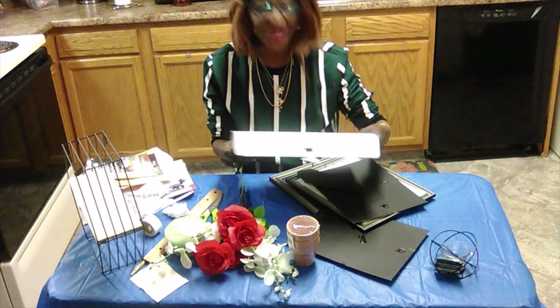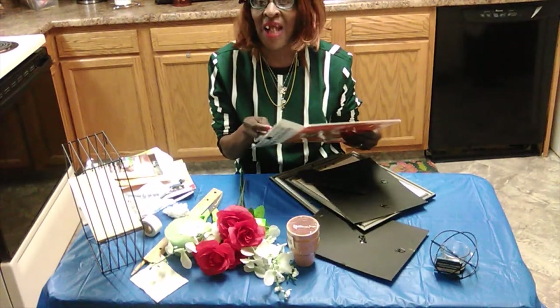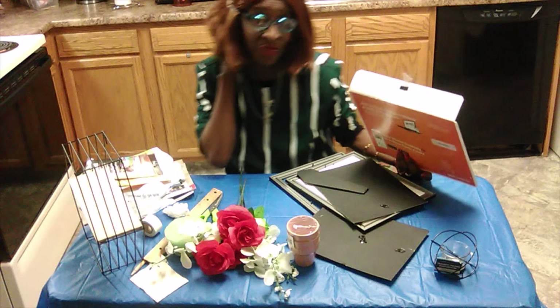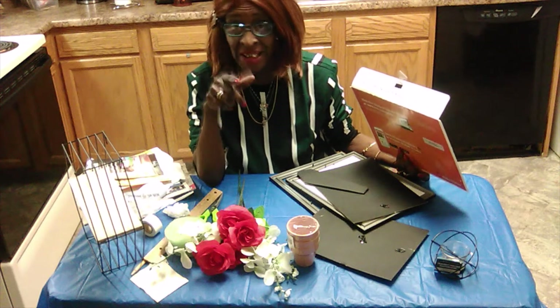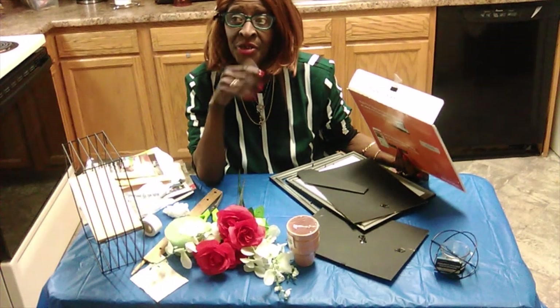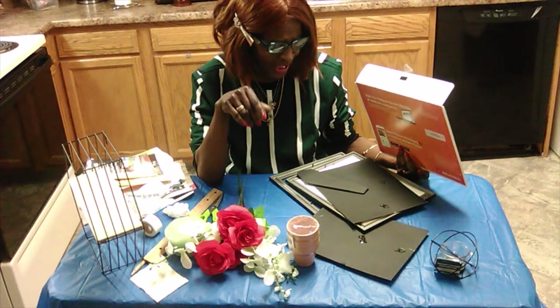Hello everyone, this is Millie Mill. I'm at my relative's house and I'm still adding some decor. We haven't finished the kitchen yet — if you follow me on YouTube, you know we left off with wallpaper in her dining and eating kitchen. But I wanted to put some wall decor in her bathroom, so that's what I'm doing right now.